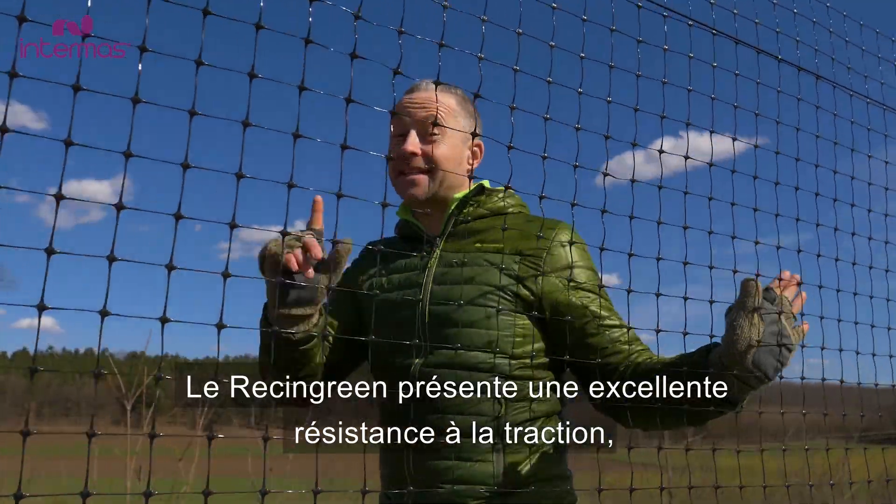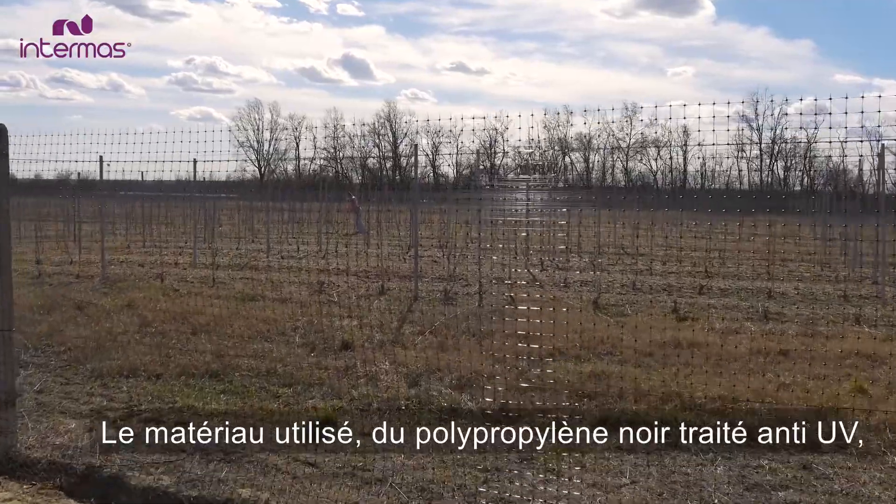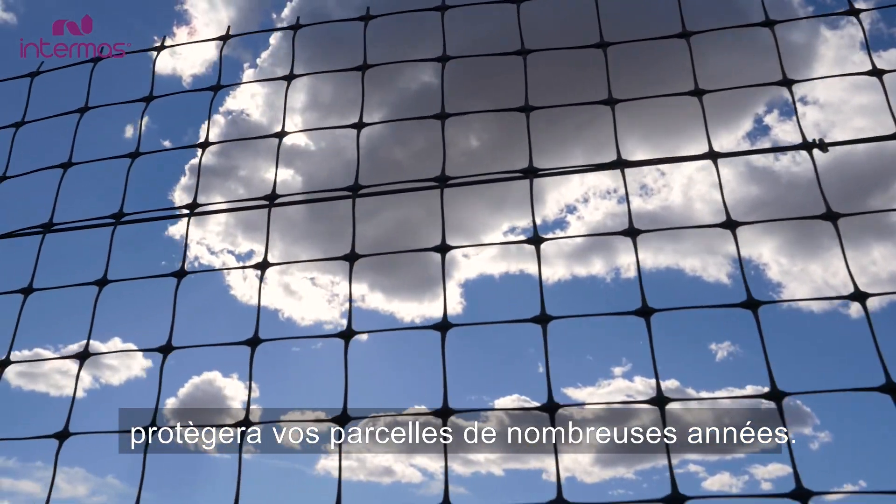Racing Green has a good tensile strength, making it very strong. The black plastic fence prevents deer from jumping over it, because they cannot focus their eyes on the top of the fence.